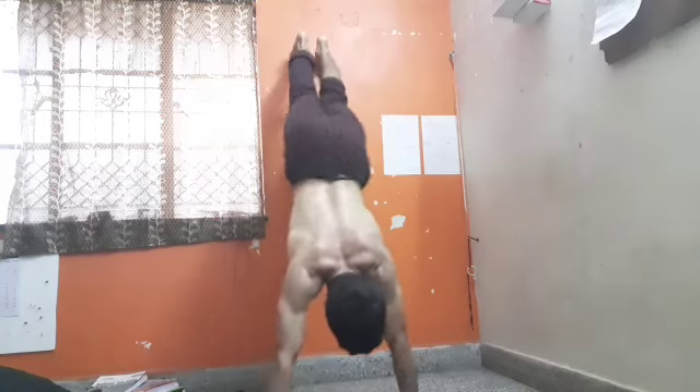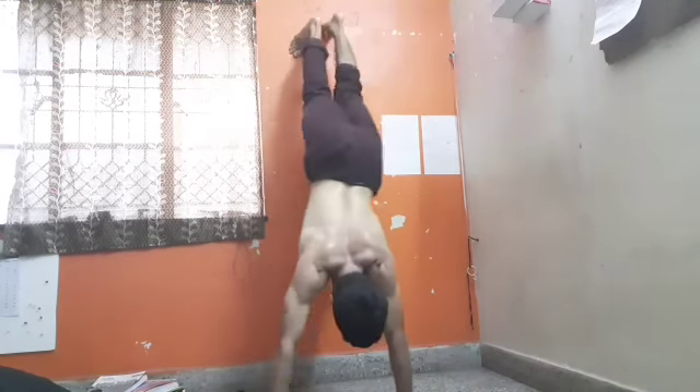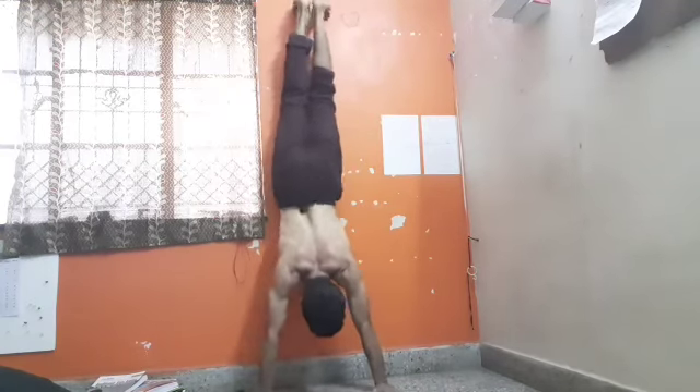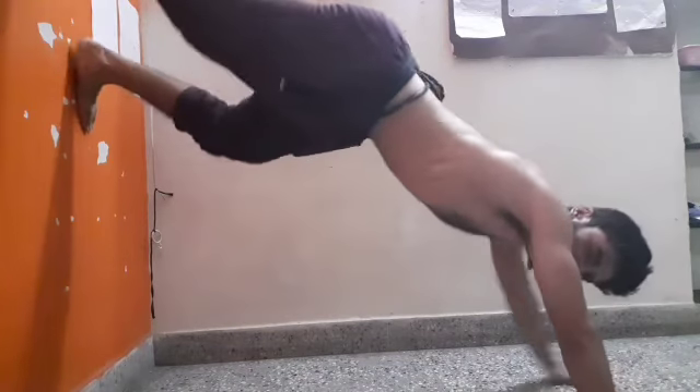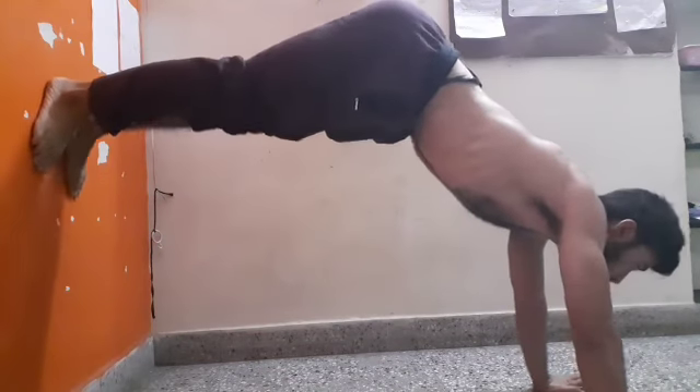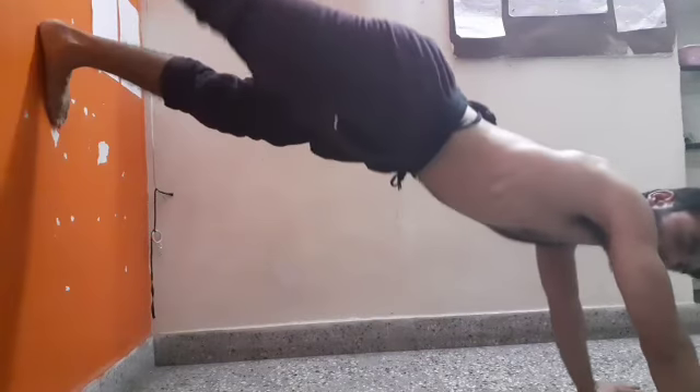It's crazy, it's crazy! One, two, three, four, five, six, seven... it's a week.